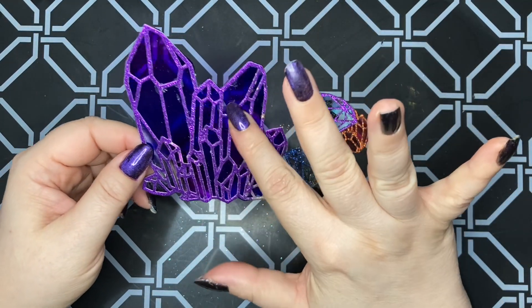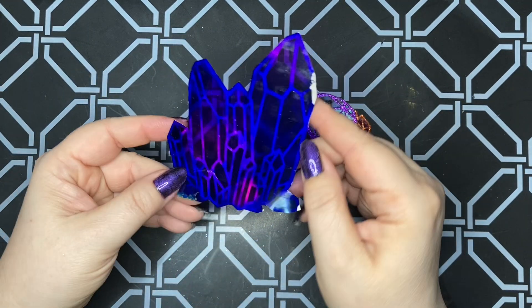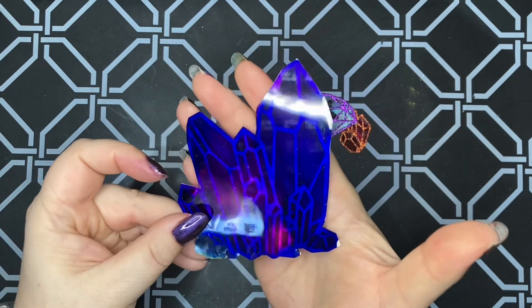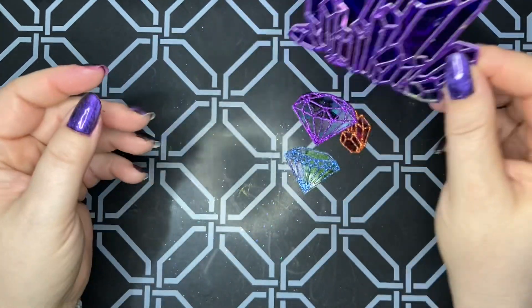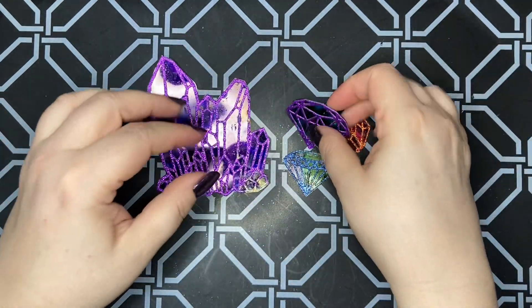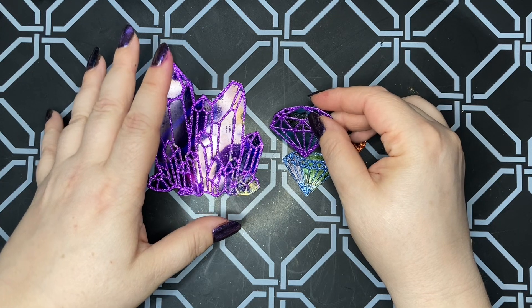One thing is I feel like I should have flipped the acetate over when I glued this on, because I feel like this side is the prettier side. I should have brought a little flashlight so you could see that, because when I hold it up to the light it's so pretty — though it's probably harder for you guys to see.